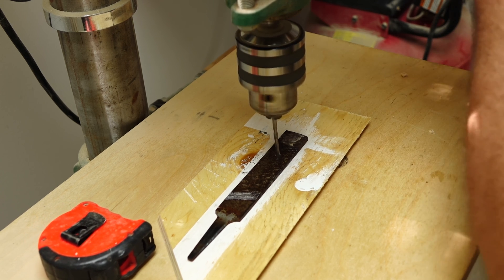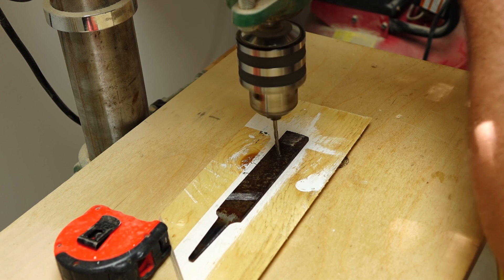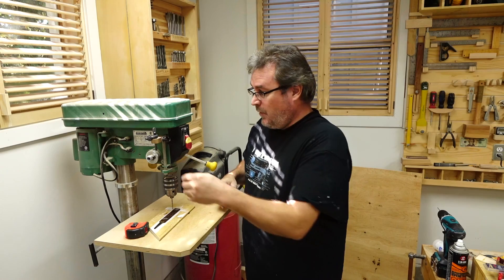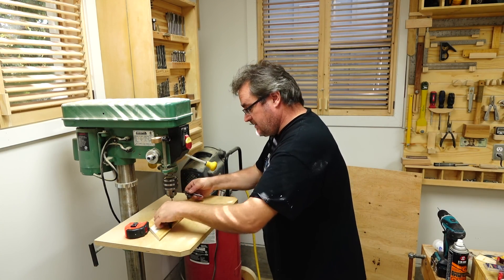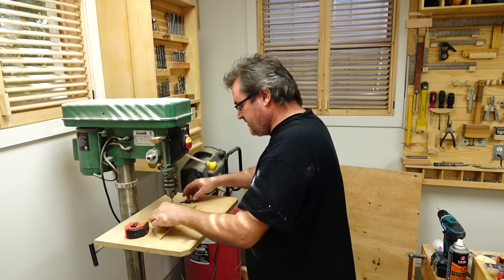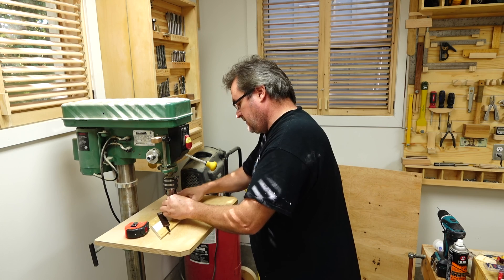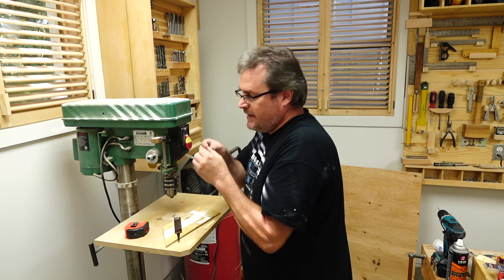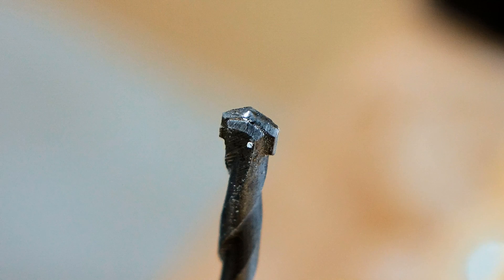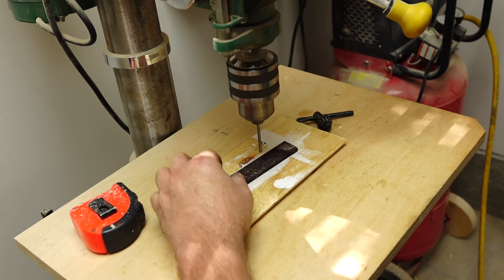This is definitely slow. It doesn't seem to be cutting at all — I'm putting on a lot of force. I'm not impressed. It went in about 10 thousandths of an inch and I was putting a massive amount of force pushing it down. Looking at the bit, the carbide is actually completely worn flat on the end.